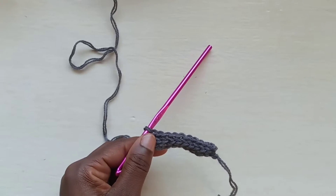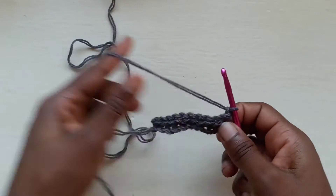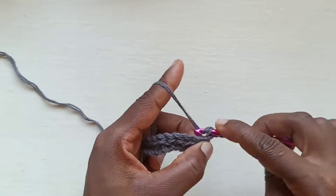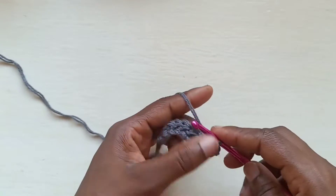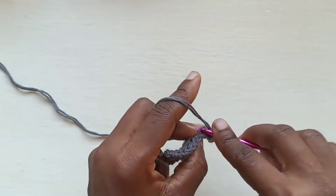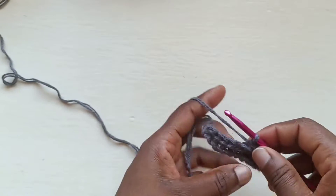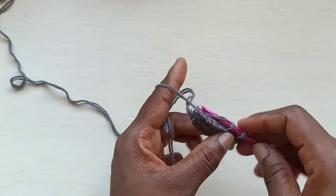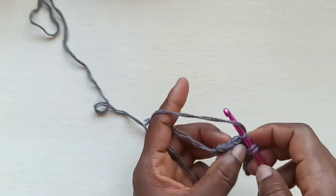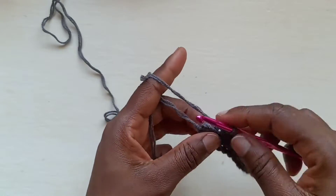When you reach the end of the row, chain one and turn, and work back into the back loop. This tutorial explains how I did the size small; for other sizes you want to refer to the written pattern — the link is in the description box below.